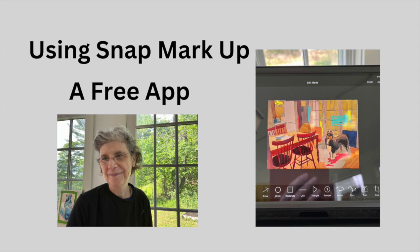Today we're going to look at the free app called Snap Markup, which you can find and download onto your iPad. I also want to look at Christian Hook's work, who was the winner of Portrait Artist of the Year Season 2, and how he's influenced this experiment.